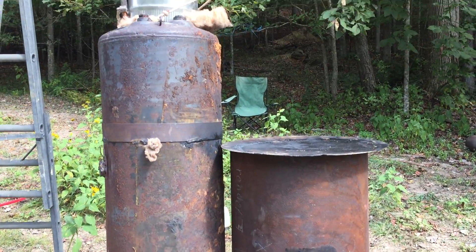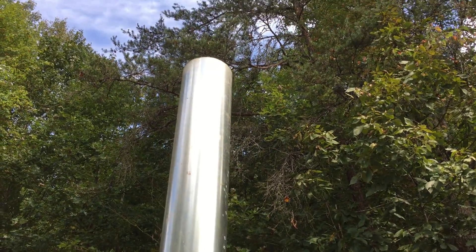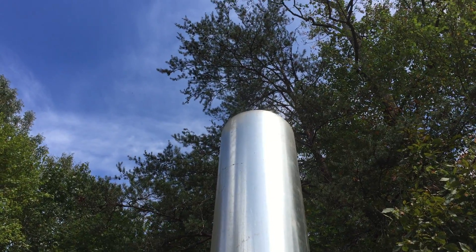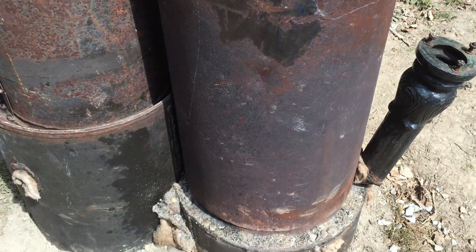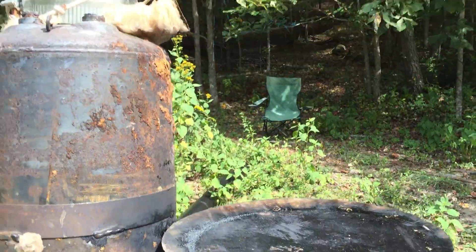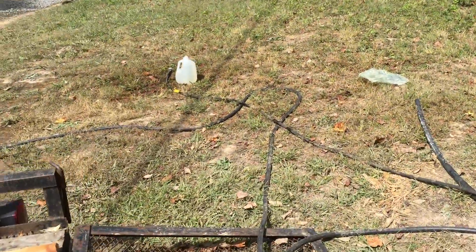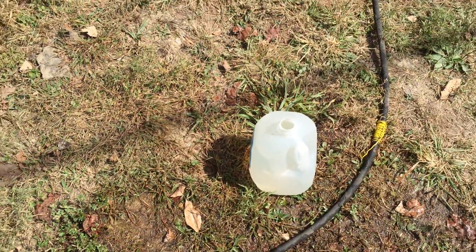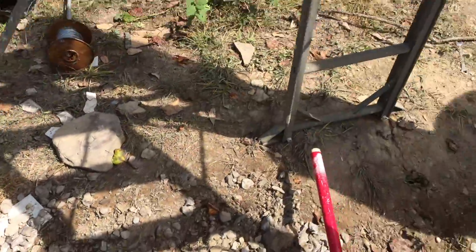The dragon lives! I don't know if you can see the heat waves or not, but we are rolling smokeless. Apart from an occasional puffback in my burn chamber, which I will address, it is putting out a hundred and four degree water at one gallon every two minutes.